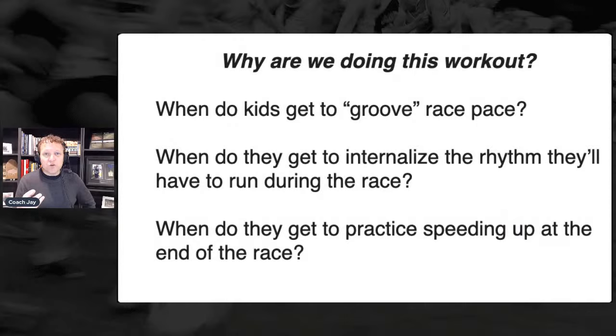The reason we're doing this workout is that at some point we want kids to be able to groove race pace. The question is when do we transition from the summer into September into the championship season where they're really grooving race pace. When I talk about race pace work, let's use the Bill Bowerman model of date pace and goal pace.